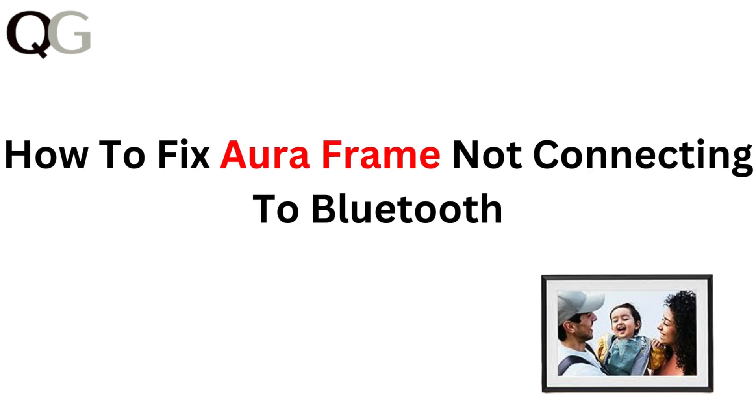Hi everyone! In this video, we will guide you through troubleshooting steps for fixing your Aura frame when it's not connecting to Bluetooth. If you're having trouble syncing your frame with your devices, we have got the solution you need. Let's dive in and get your Bluetooth connection back on track.